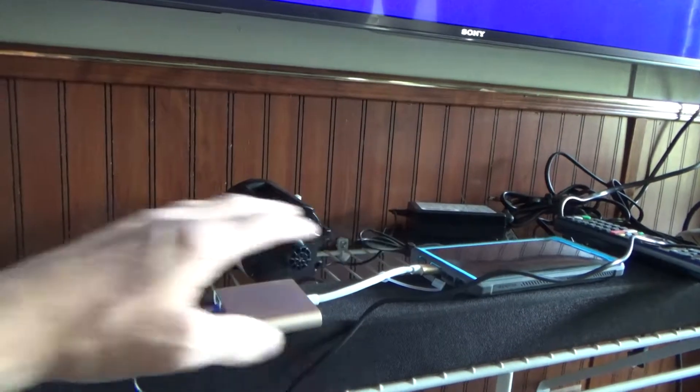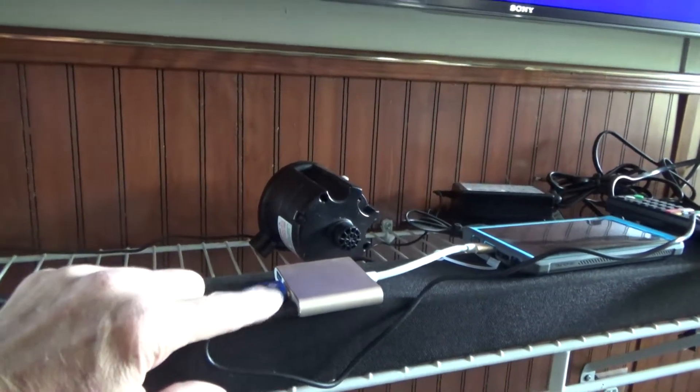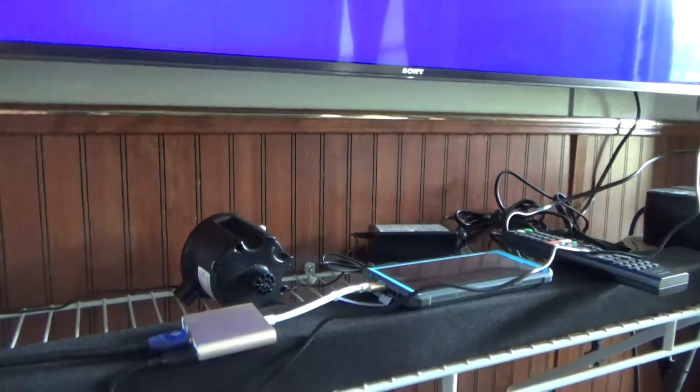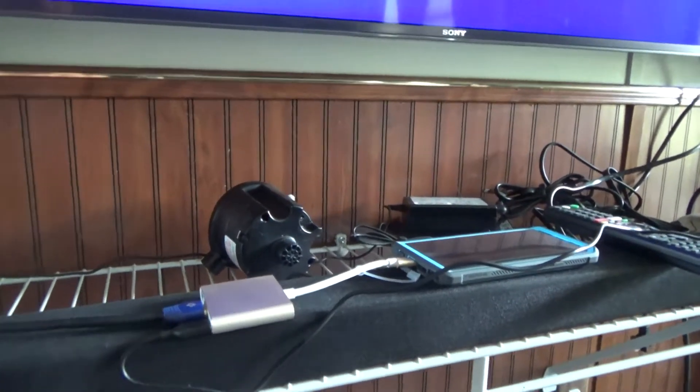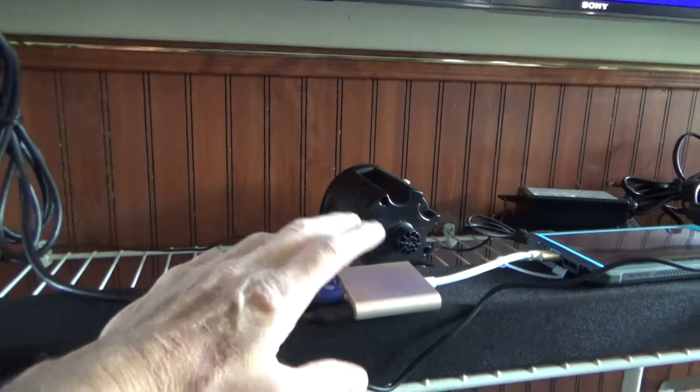I do have other adapters that do the same thing with HDMI, but not with the power, so having the option to also power the phone so that I can keep it charged in the event that I'm using it for a prolonged period is an ideal solution, and this adapter allows for that.